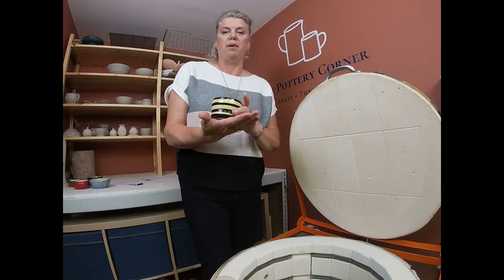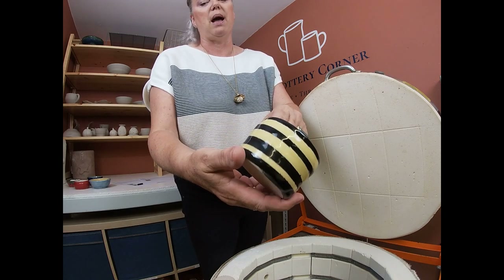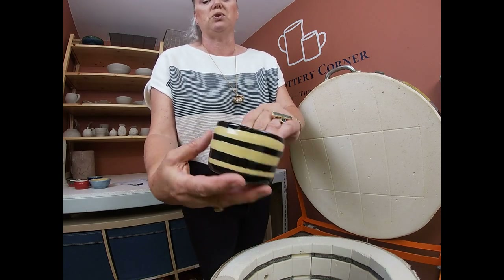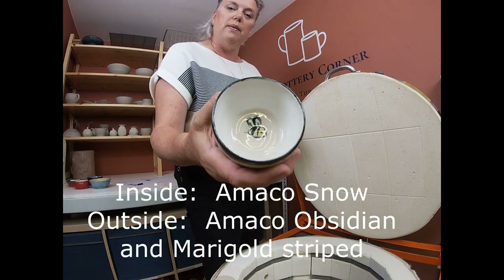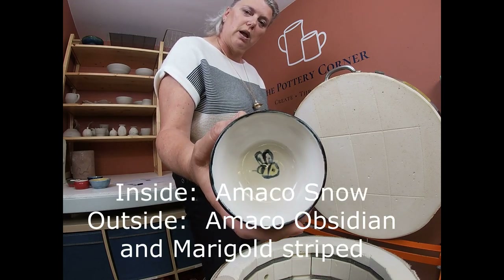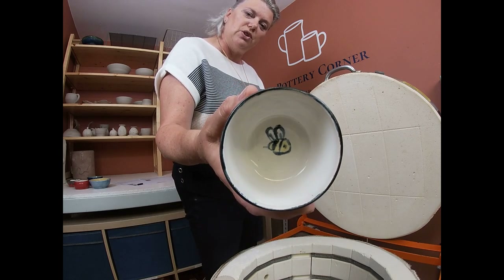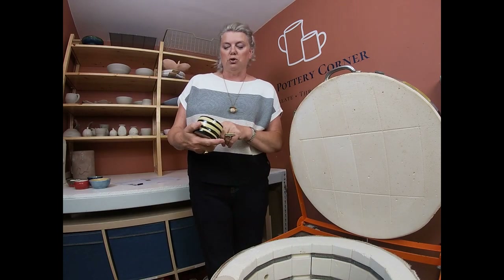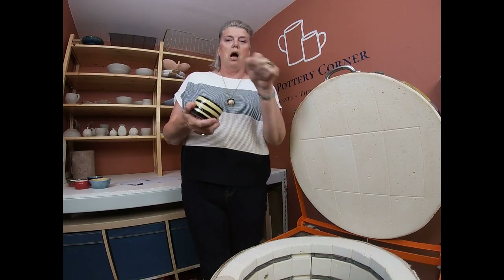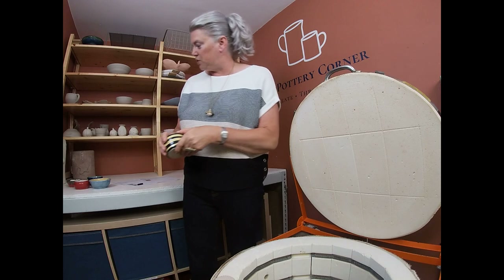Olympia also very cleverly did this little bee pot, which I think is really cute. It's Amaco Obsidian and Amaco Marigold striped on the outside, Amaco Snow on the inside, and then she painted this little freehand bee in the bottom — isn't that gorgeous! Just a couple of simple brush strokes and really effective. Well done Olympia — that one's really sweet.